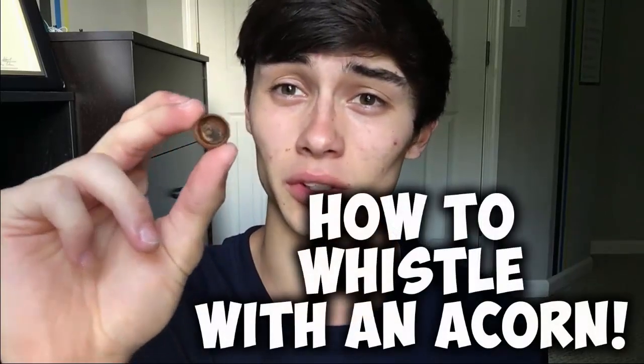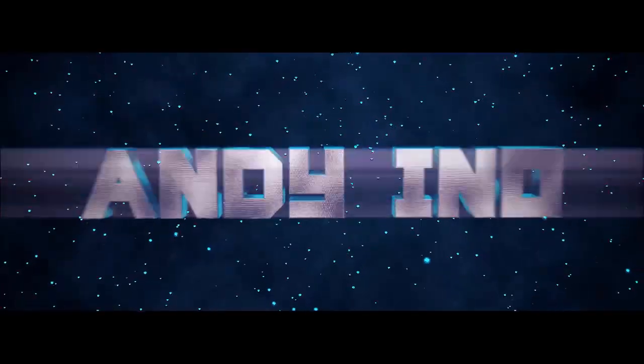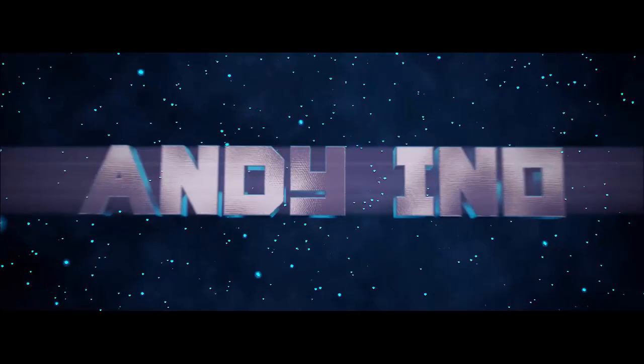Hey, what is up guys, Andy here with my YouTube video. In this video, I'm going to be showing you a new way to whistle — how you can whistle with an acorn.